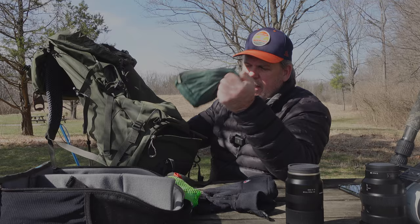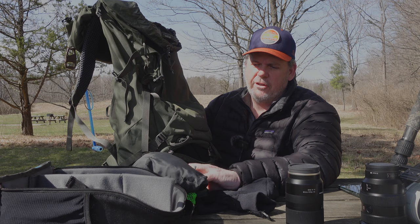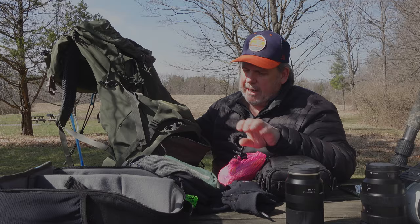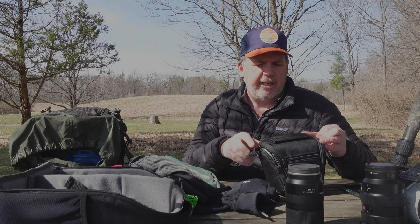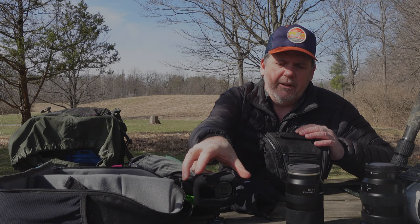In the bottom compartment of the bag I've got rain gear — I'm expecting a couple of days of rain out there. It's a very lightweight set, fine for emergency situations: a rain jacket and a pair of rain pants. I've also got my vlogging kit and my emergency kit with a first aid kit, some cordage, and a compass.